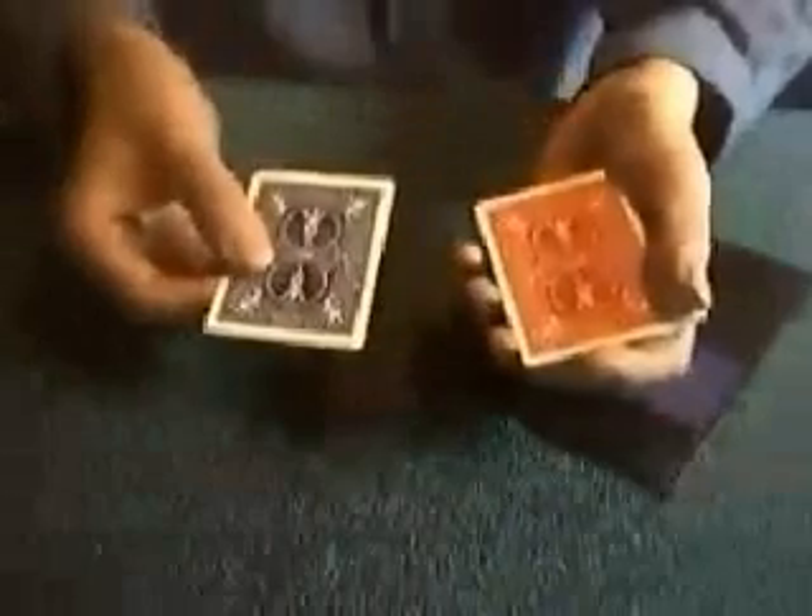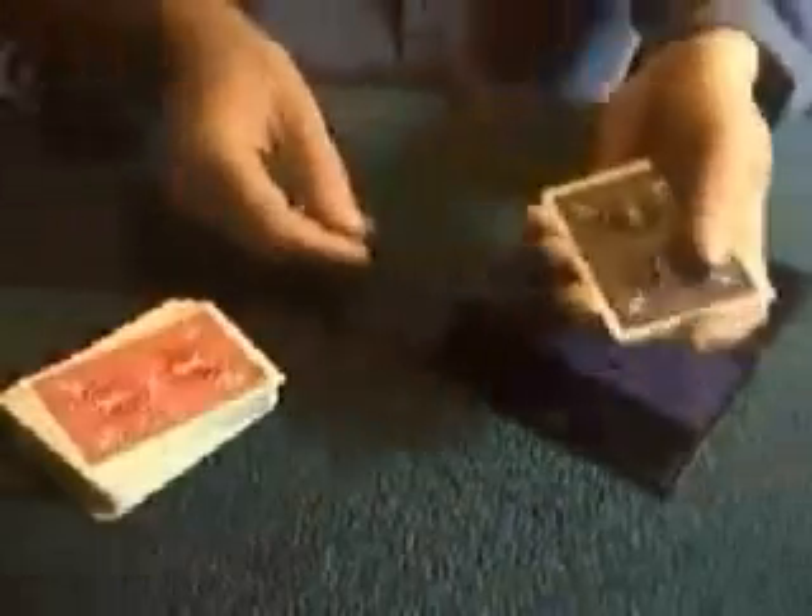One point: you can use any pack for this. It doesn't have to be the same colour as the printing plates. It can be any colour at all, as long as it's the same size.